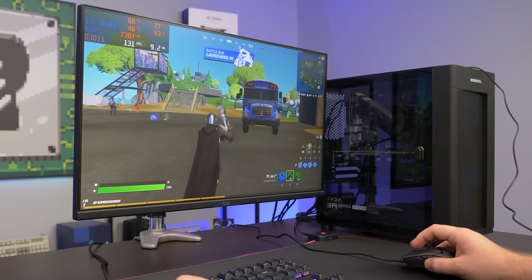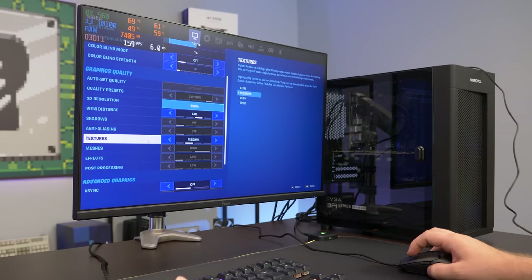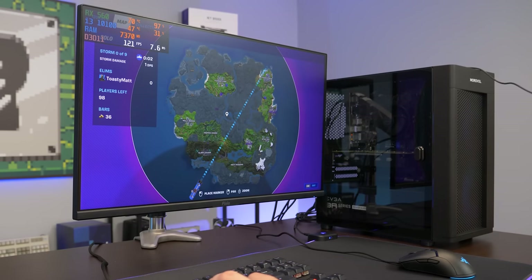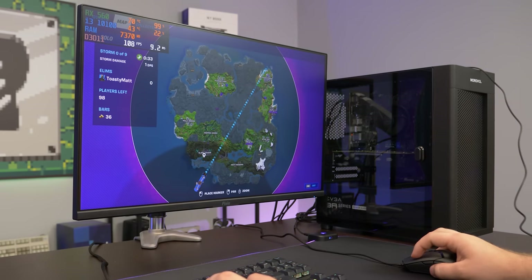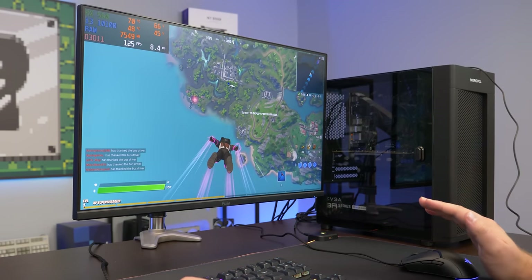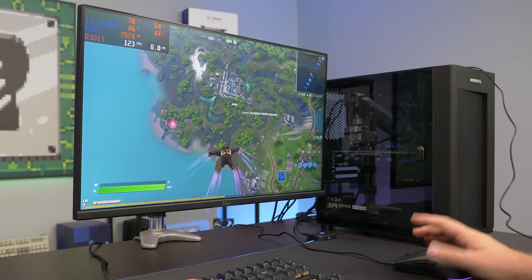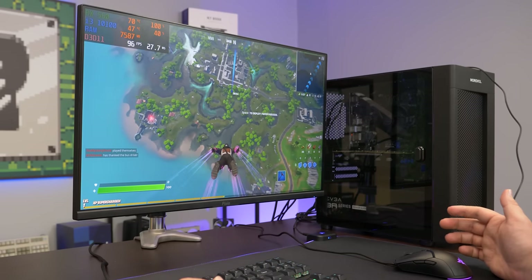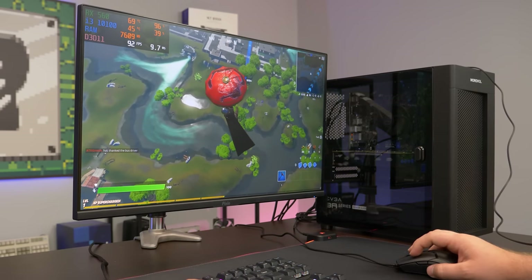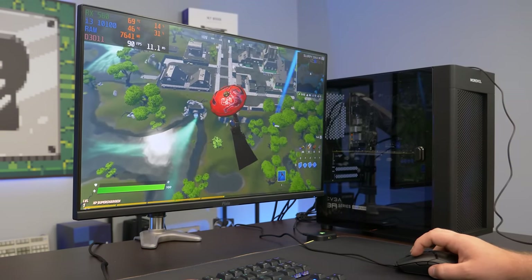The next game we're going to be testing is Fortnite. We are on performance mode right now with view distance set far, textures on medium, meshes on high. This would be a game that would actually fully take advantage of that 165Hz most of the time. If you lower the settings a little bit, you probably get closer to 165Hz. But from our benchmarks you do get decently over 100 plus FPS. So really a 144Hz or 165Hz monitor is going to be beneficial if you're playing eSports titles like Fortnite.